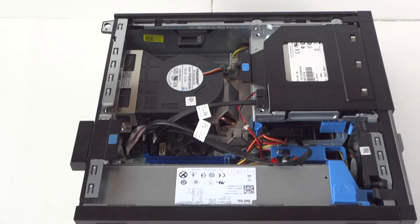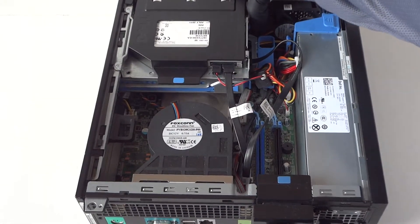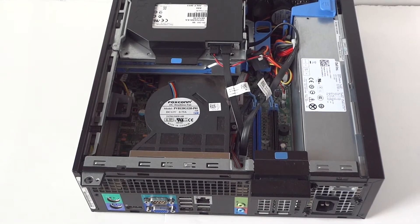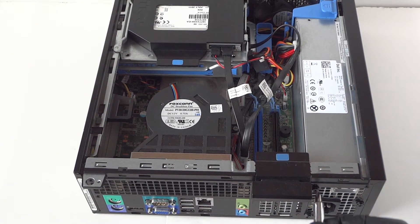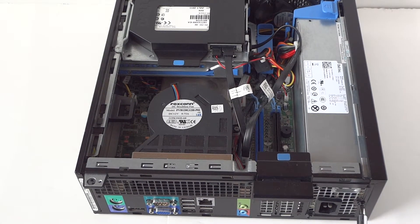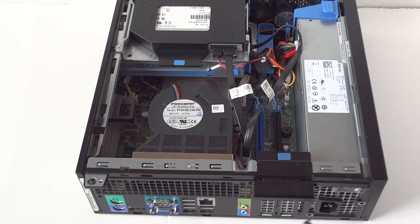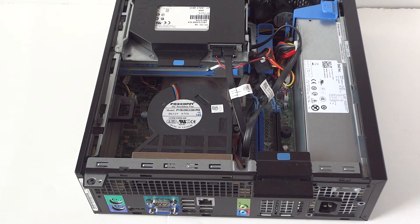First, you'll need latex gloves and a Phillips screwdriver. Remove the side cover panel like this, and we're going to remove the screws — there'll be three screws in the back here: one, two, three.